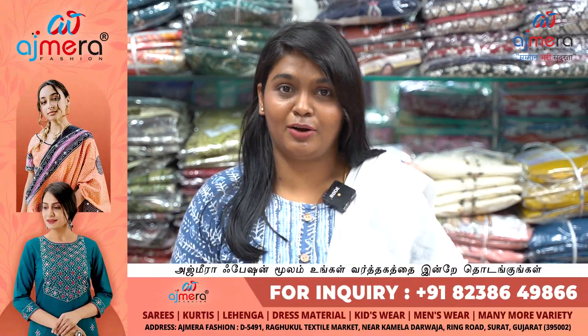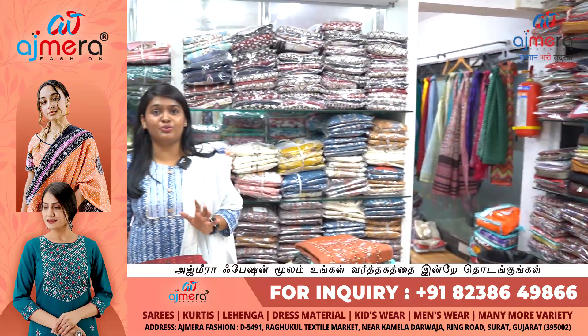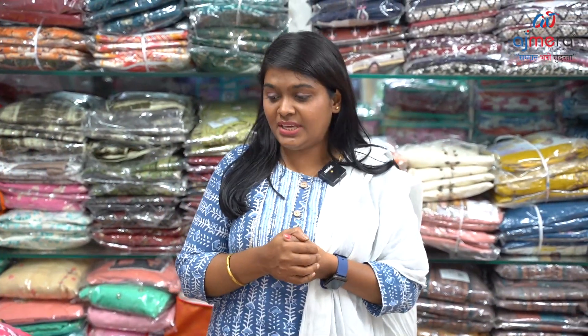If you want to see the kurtis bottom, it's overall a combo collection. If you want to see the business of the kurtis, if you want to see the RMB or a designer boutique shop, this video is very helpful. You can purchase the 50-50 prints. In these kurti collections, there are casual print-off kurtis.